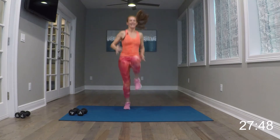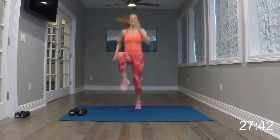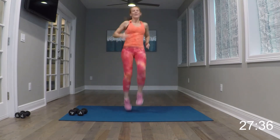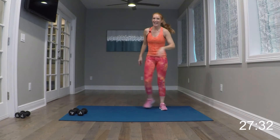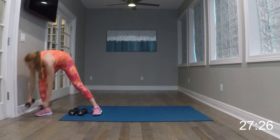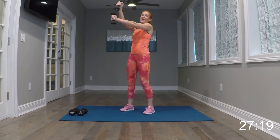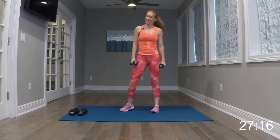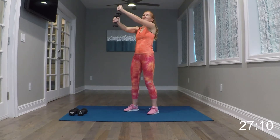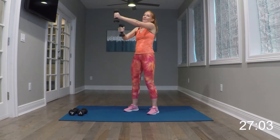Keep breathing. Nine more seconds of this, but then we go into those high knees again. And relax it. High knees, get them up. Remember you're level one — you're just knees right here, that's still good. Keep breathing. Five more seconds. And relax it.